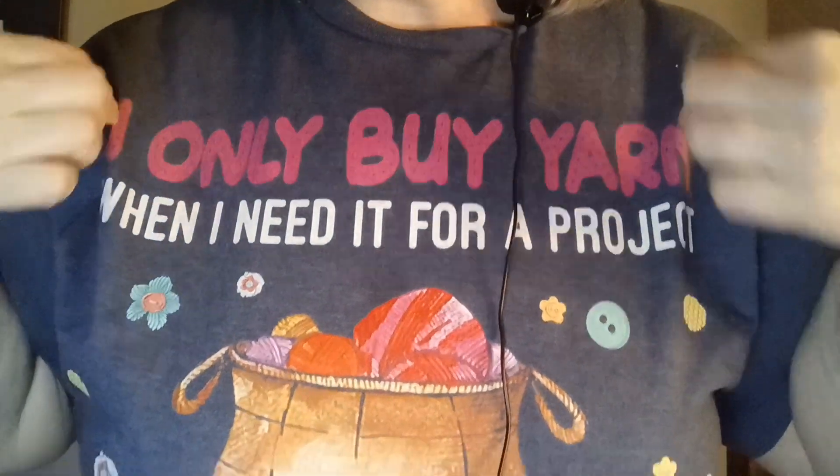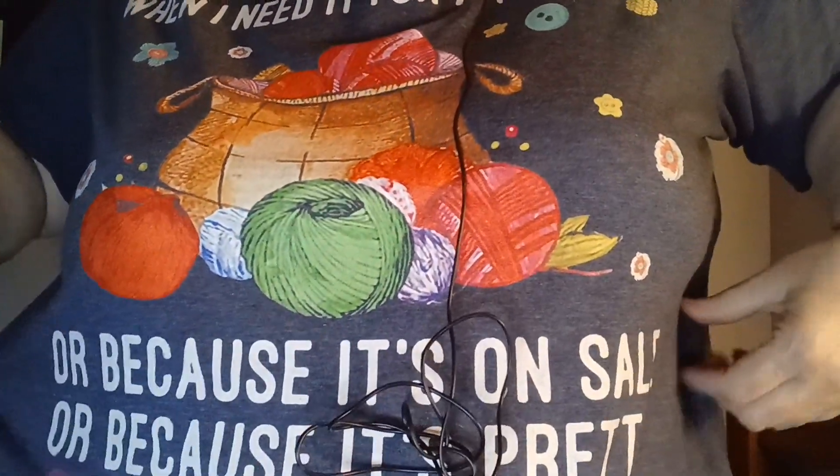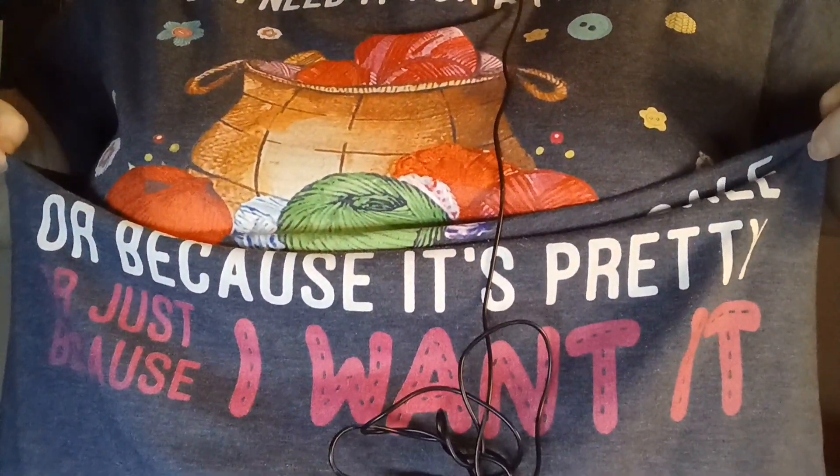So as I step down from my soapbox — I showed you three things, and that's what I'm going to be working on this weekend. Did I show you my shirt? My shirt says: 'I only buy yarn when I need it for a project, or because it's on sale, because it's pretty, or because I want it.' Yep, that sums it up. I got it on Amazon — I just love the crochet t-shirts. They're my summer go-to. Sometimes I'll be out grocery shopping and somebody will say, I like your shirt, do you knit? And then I'll tell them I knit and crochet, give them a card for my shop, show them some of the stuff I've made on my phone.